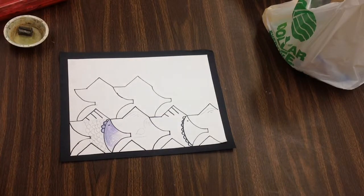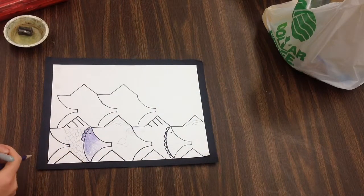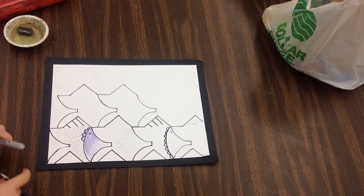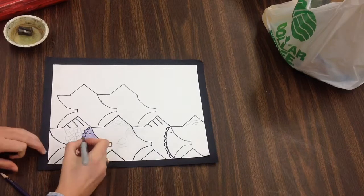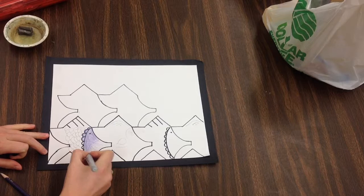Alright 5th graders, you have drawn out your tessellation shape across your paper and you're working on sharpie-ing each of those shapes. As you're sharpie-ing, you're thinking about those Zentangle designs that you've learned about and adding patterns to each of those fish.